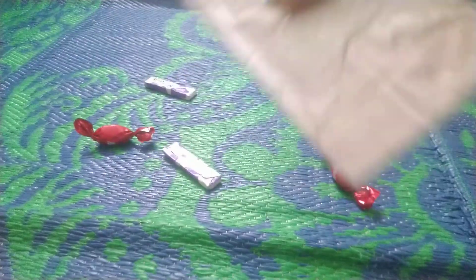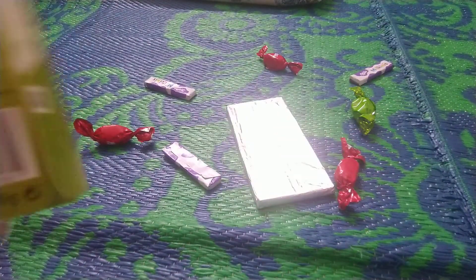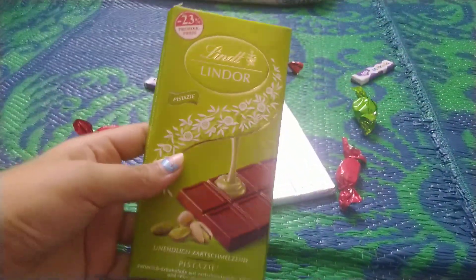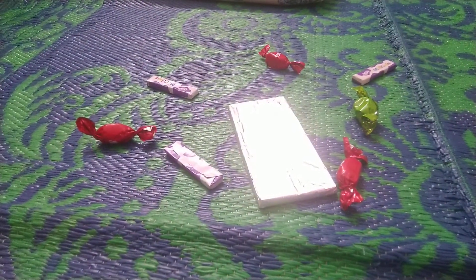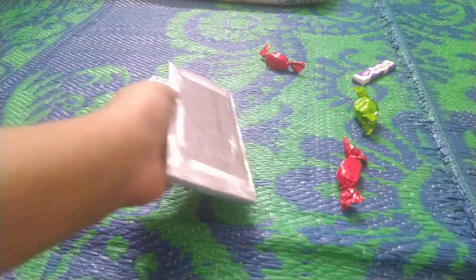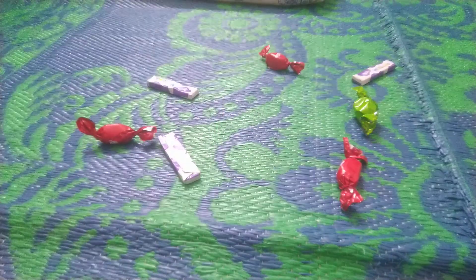You can see that it's written Lindt on it. Here is the packaging, and now as you can see I took the chocolate out. I wonder — hmm, is the chocolate green or is it brown, or is it both of them? Wow, so I'm gonna open it.